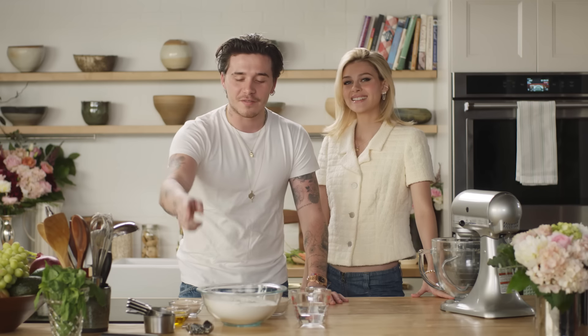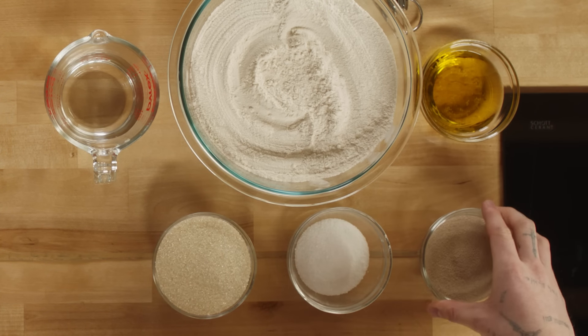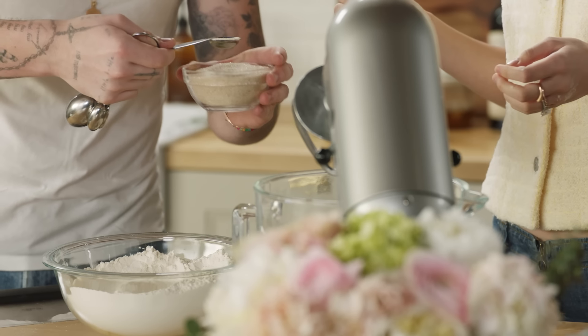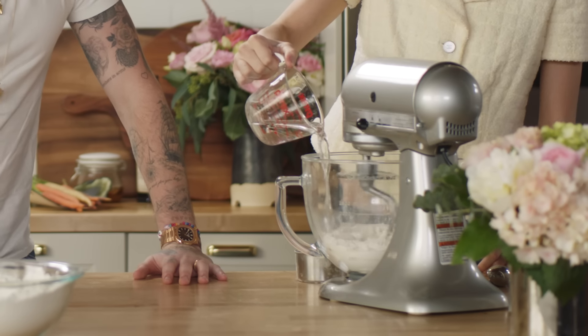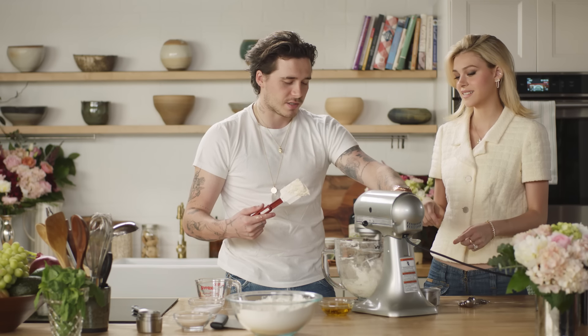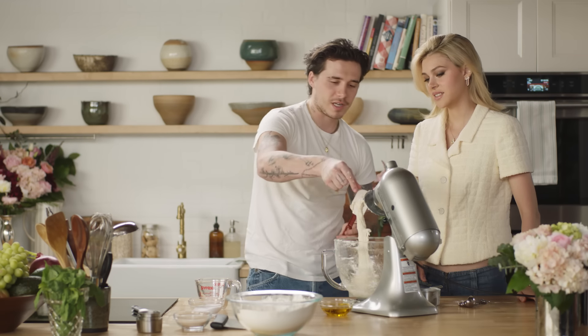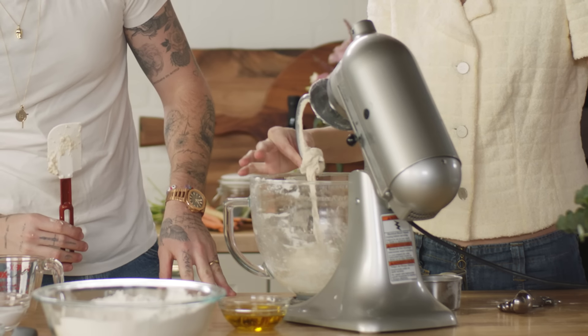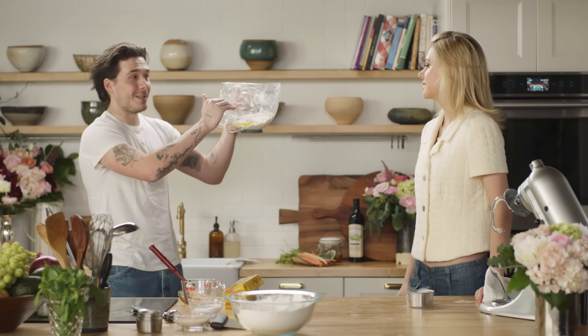So we're going to start off by making the pizza dough. You have double O flour, oil, water, sugar, salt, and instant yeast. Two cups of this. We do two teaspoons of sugar. Put this on number one, and now we slowly pour in the water. So this is starting to come together now. After you put the oil on, put that over. It will really rise in the fridge because of the yeast. It goes in for about two hours.